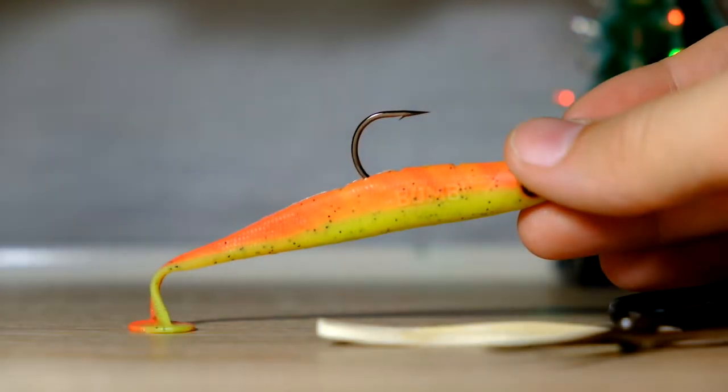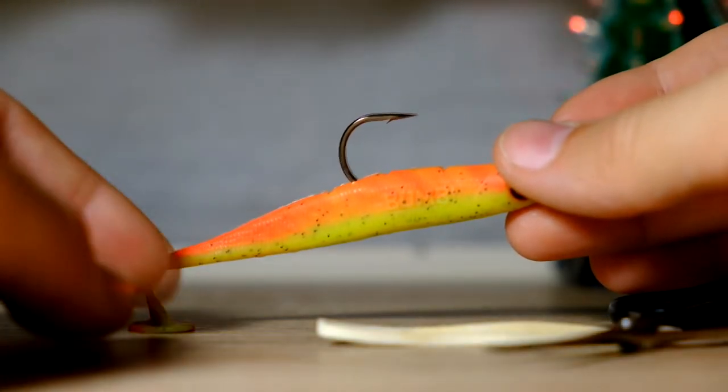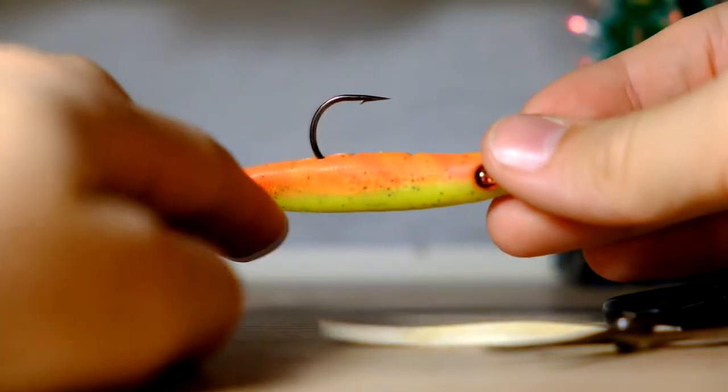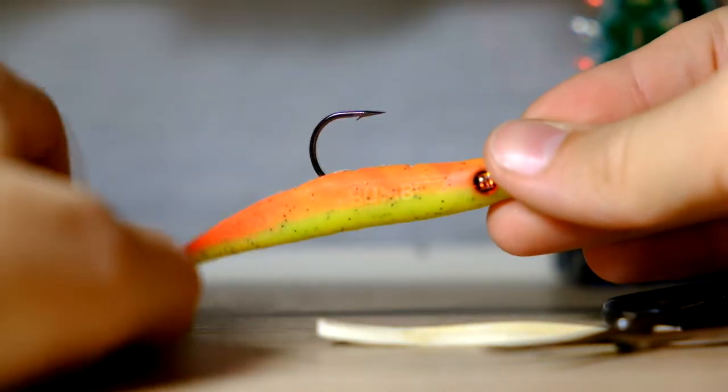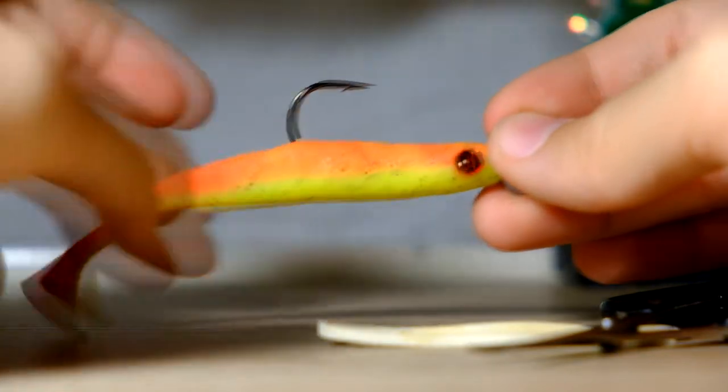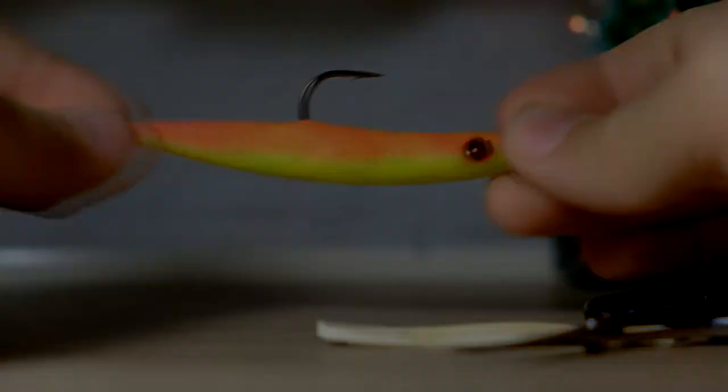Hello guys, Fishing Slovenia back with another video. Today I just want to show you a technique that I use for making my lures like 40% more weedless. I saw this technique on the internet and I just want to share it with you.